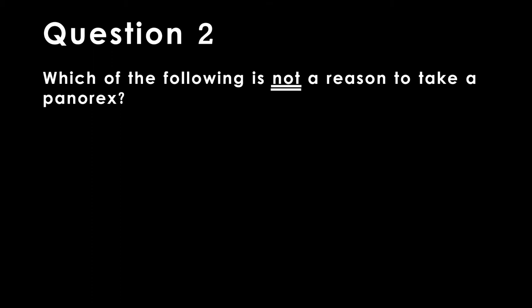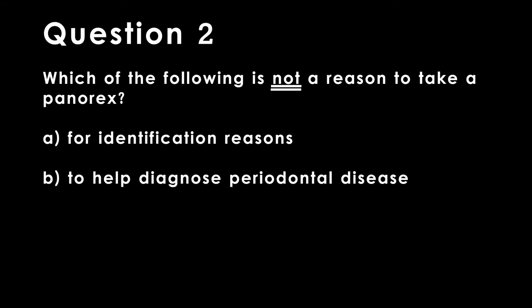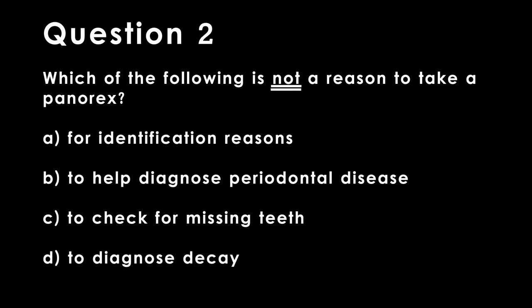Question 2. Which of the following is not a reason to take a Panorex? A. For identification reasons. B. To help diagnose periodontal disease. C. To check for missing teeth. D. To diagnose decay.